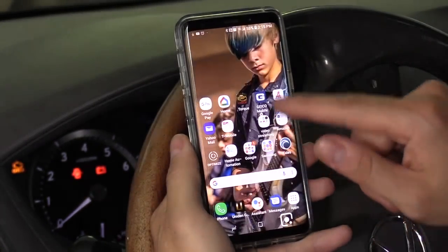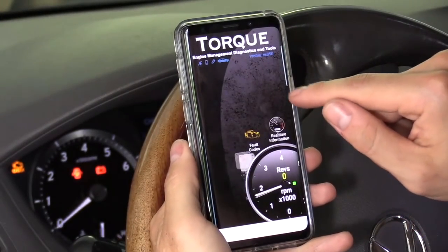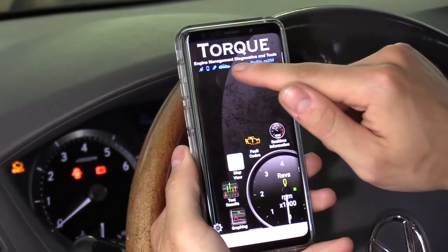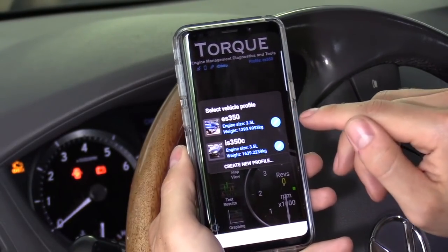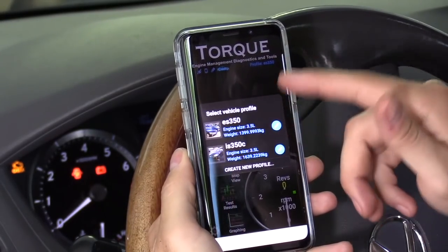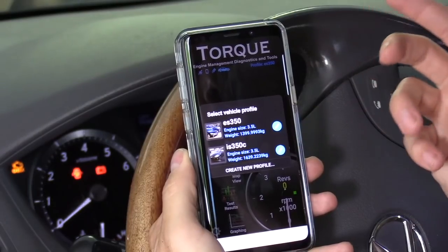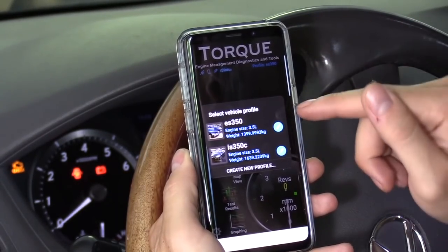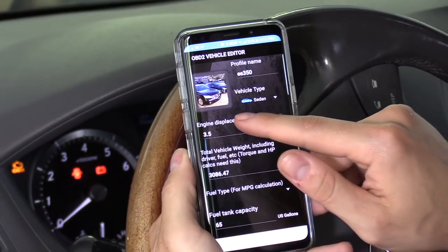Got it connected. Back in the Torque app, click on the car profile setup — you can have three, four, or five cars set up. You Google the information for your car; if the car is a 3.5-liter you have to input all that information in. So that's what I have — it's a 3.5-liter.